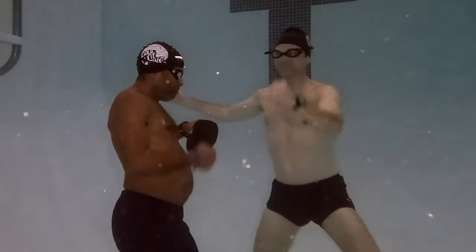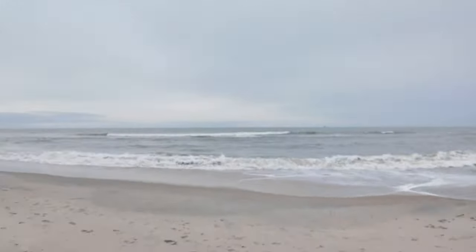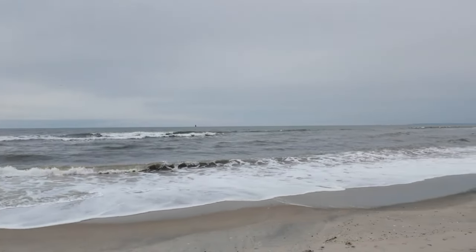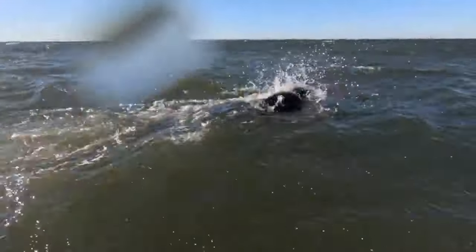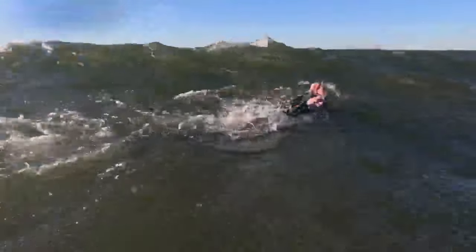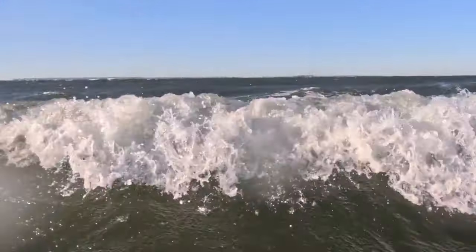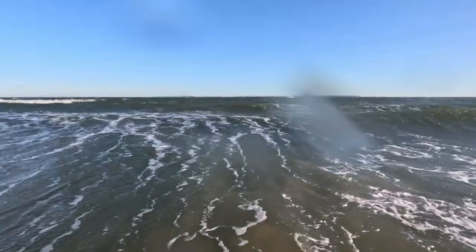But out here in the open water it's a different story. No markers, no lines, often limited visibility — it's just you and the vastness of the water. In this unpredictable environment, your swimming technique becomes your only guide. An efficient stroke is crucial. If you meander off course you're not just wasting energy and adding distance to your swim — you risk becoming separated from your group or swimming too far from shore.